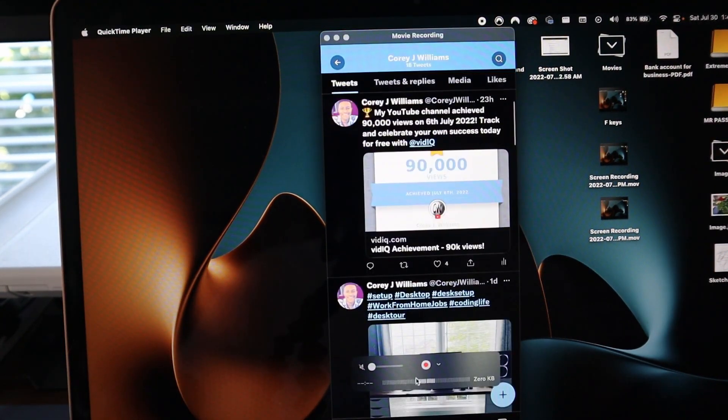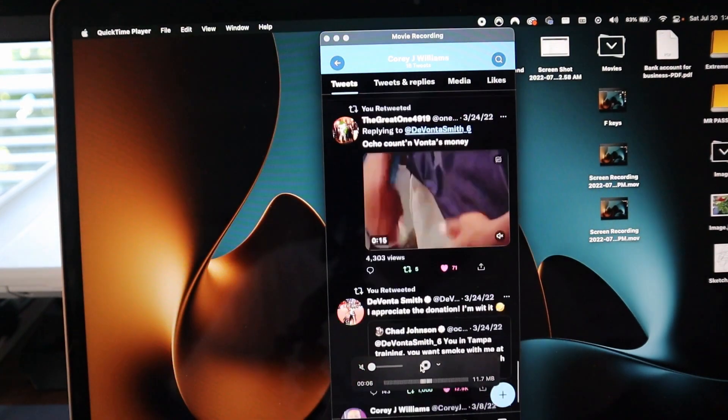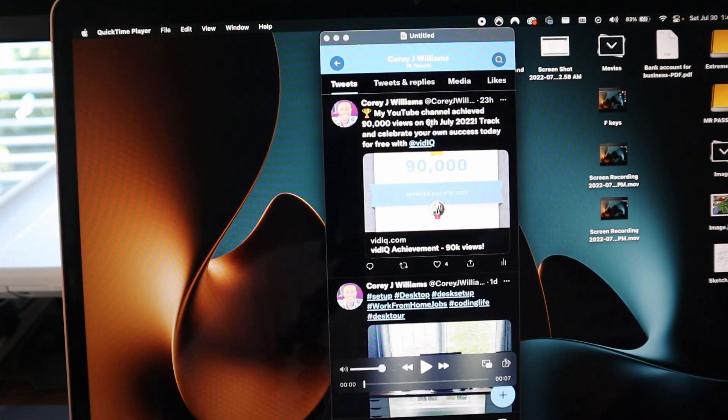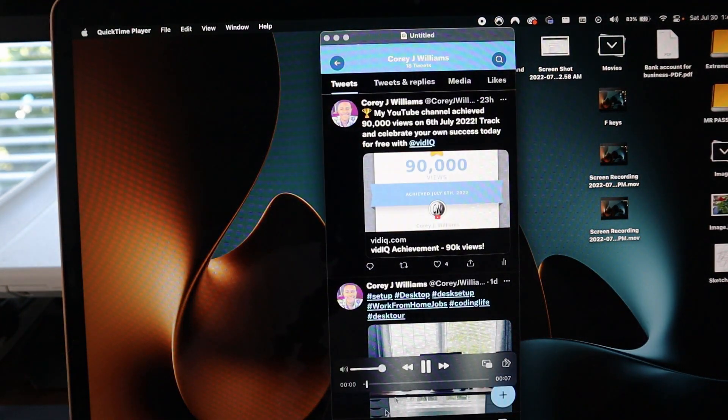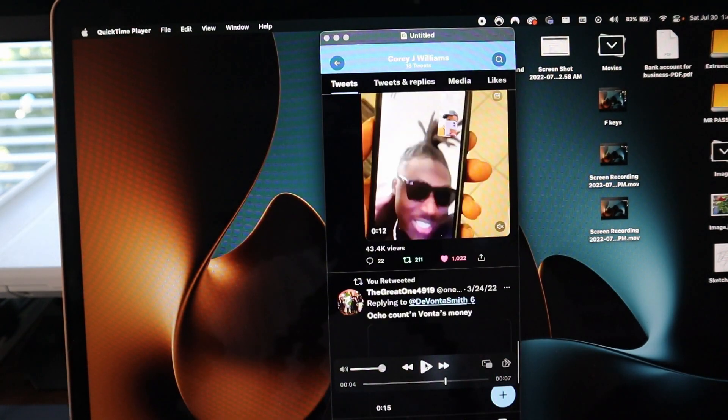So you can screen record — hit the little record button right here and it'll start actually recording your iPhone screen. Then once you are done, hit stop and you can play it right here. And then instead of having to send your recording over from your phone, it's right on your desktop already.